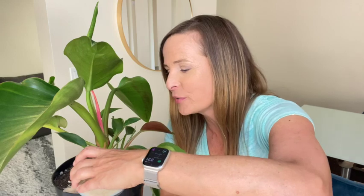Tip four: cover the soil. To get rid of fungus gnats in your houseplants, prevent them from laying their eggs in the first place. Instead of refreshing the top layer of soil with more potting soil, you can use a soil cover to deter the adults from laying their eggs. All you have to do is pour it right over the top of the soil in a thick one inch layer, and that will help prevent fungus gnats from getting into your plants.